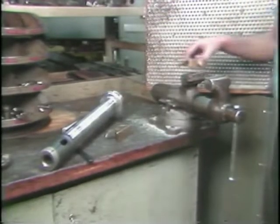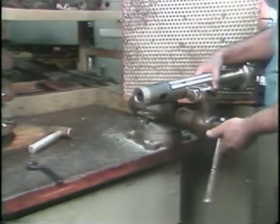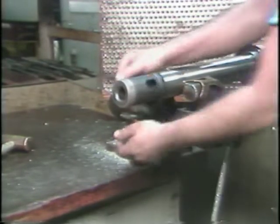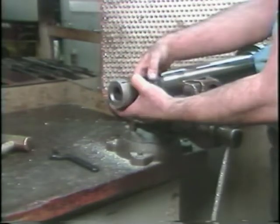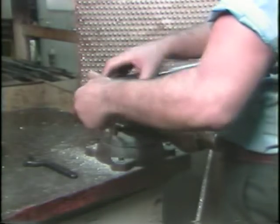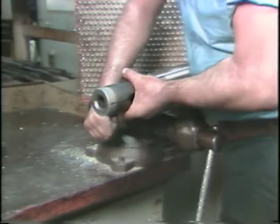The feed fingers must be replaced if they are cracked, worn, or broken. Secure the feeder tube in a vise, being sure to use protective measures to prevent the vise jaws from damaging the feed tube. The feed fingers can now be removed from the feed tube — note that the feed fingers have left-hand threads. Replace with feed fingers of the proper size for the stock and tighten securely with a spanner wrench.